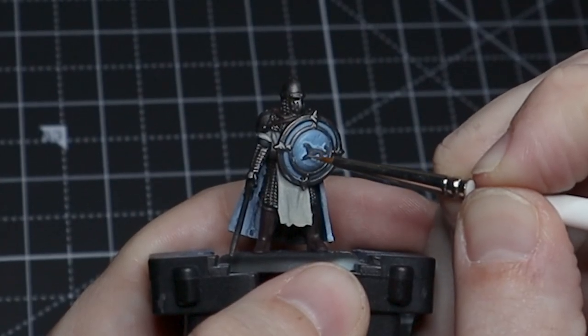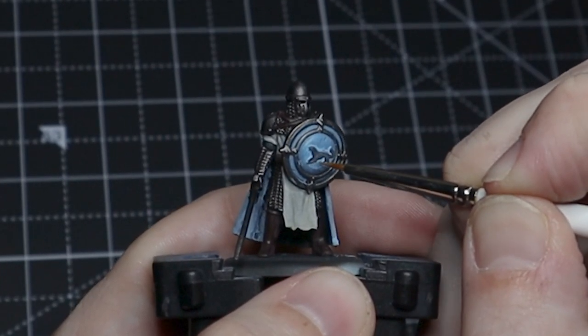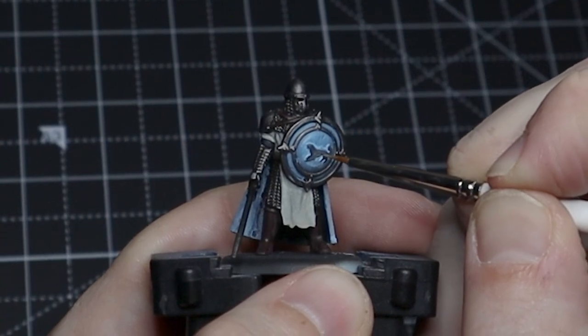We want to just kind of outline the direwolf and then put some scratches in the middle of it.